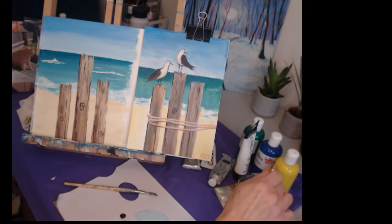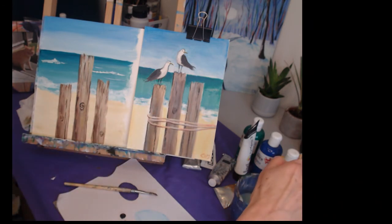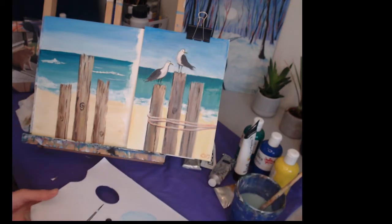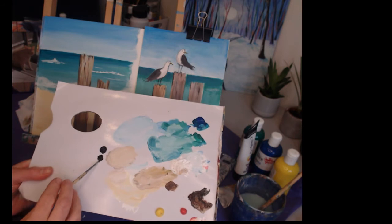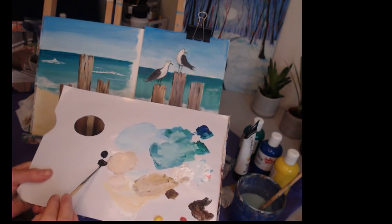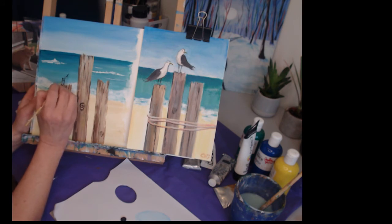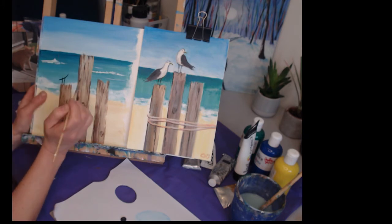Next I'm going to do my seagulls. I'll use my small brush because it's easier to get the outline. Getting a little bit of black to begin with — rolling my brush, quite wet so it doesn't run out too quickly. I'm going to perch the first one right on the end of the post. It's got quite long legs — one's slightly longer than the other because of the angle.